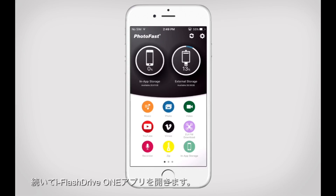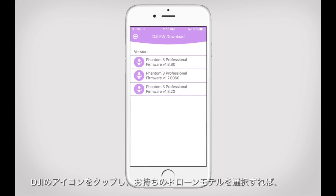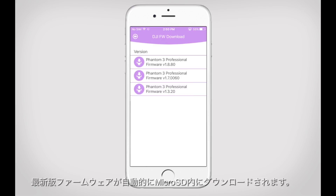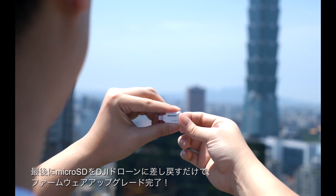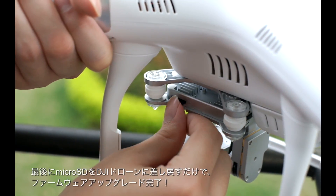How to do it? Download the firmware directly from the One app. Access the One app and select the DJI function. Choose your Phantom model and firmware version. The latest version will be downloaded directly to your microSD card. Now remove your microSD card from your Photofast iOS card reader. Insert it into your Phantom, and there you go.